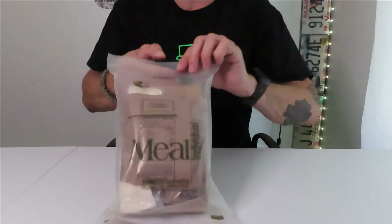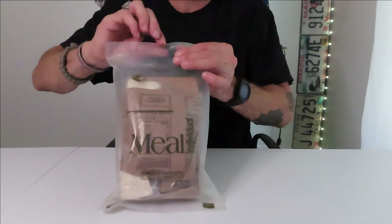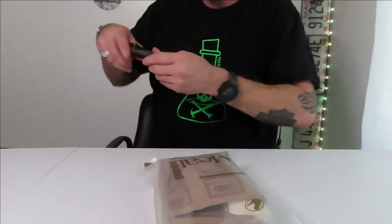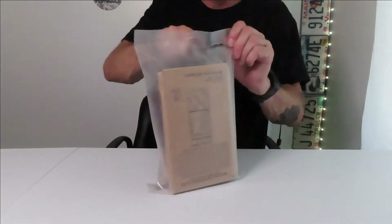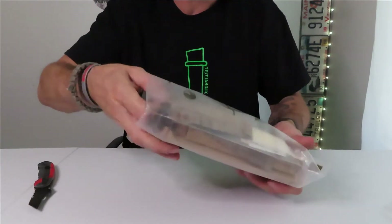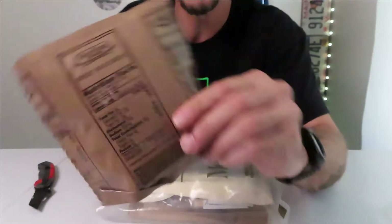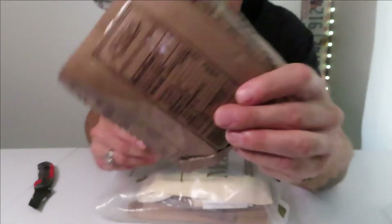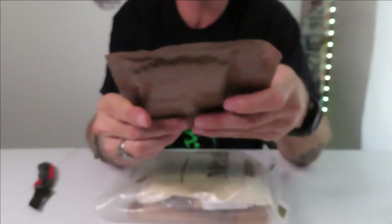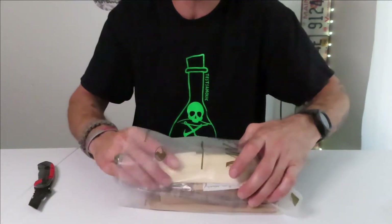It just says peelable seal right here. So, peelable seal. Open that up — there we go, that was easy. First off, we got some wheat snack bread. It's a little soft, actually pretty soft in there. Let's see how that looks. We'll see what else is in the package here.